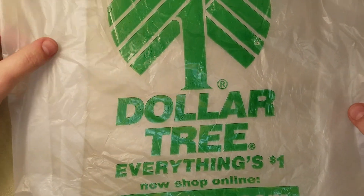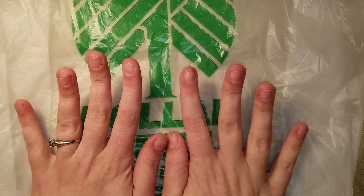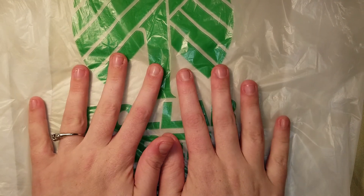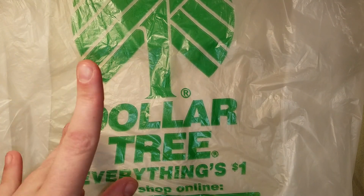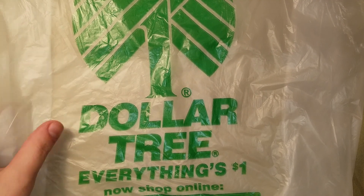Hey guys, I am back with a little mini haul from Dollar Tree. I ran in there on Saturday because I wanted to make one more try to find the coupon holder for Miss Renee before I mailed out her package, but I couldn't find one. Anyway, I want to show you what I did find, so here we go.